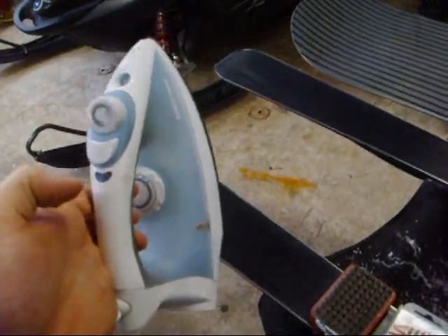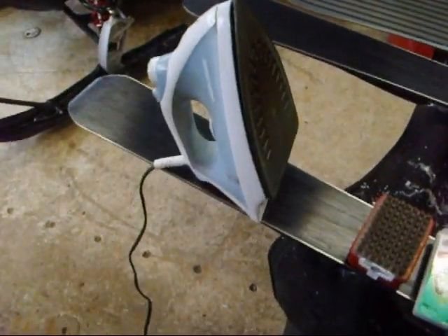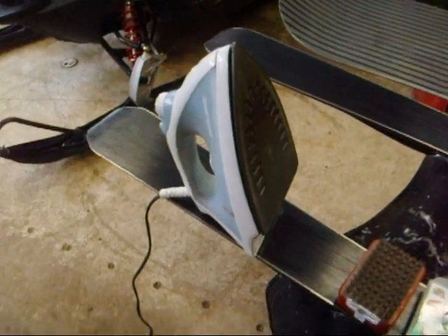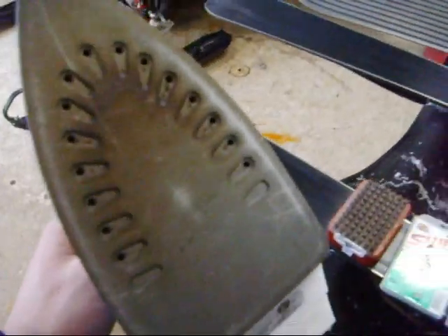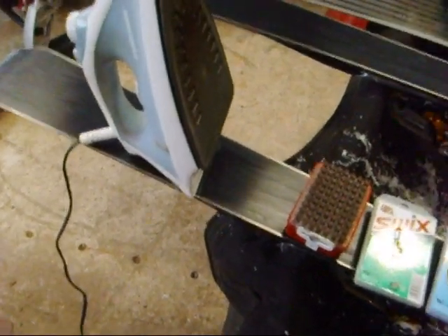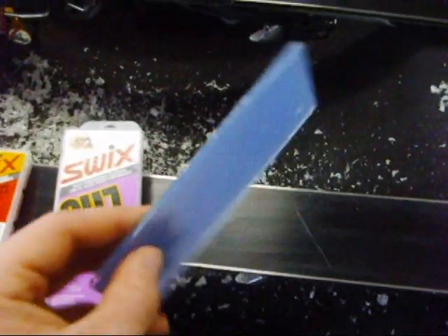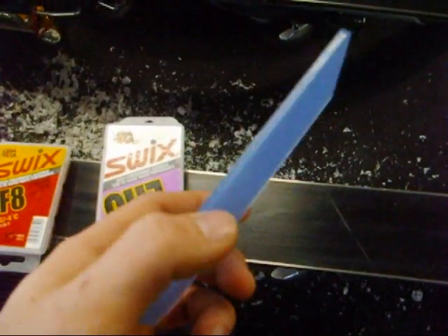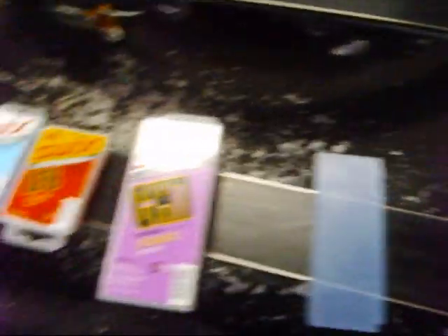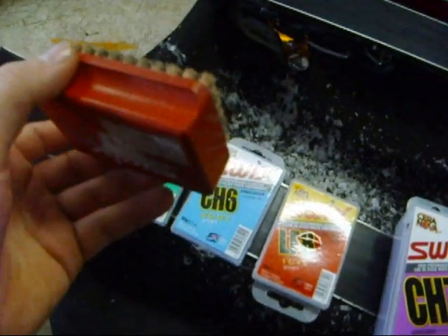You'll also need an iron. I would not recommend using your parents' or your wife's good clothes iron for this, because it's not really that good for the iron. I went out and got this Black & Decker iron for like $25 — I think I got it at Target or something. You're going to pretty much iron the wax onto the ski, which I'll show you. You also need a scraper — just a plastic scraper — and a buffing brush that buffs the wax off.